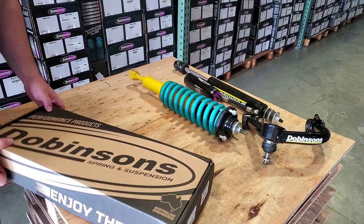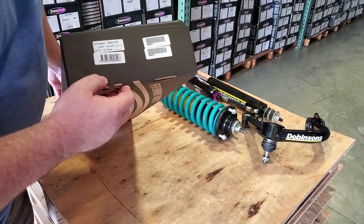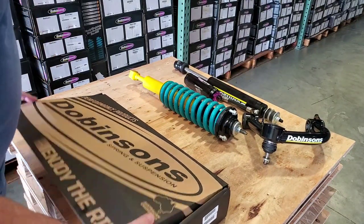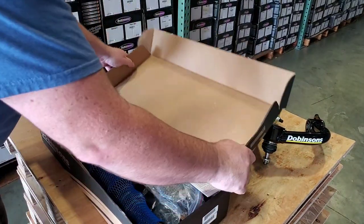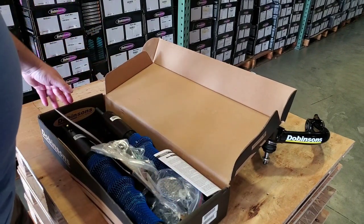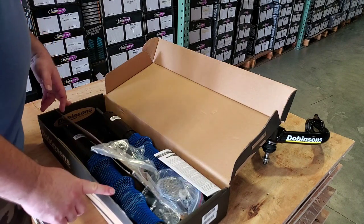Here we have a Dovinsons IMS 59-50700, this is a Front Internal Reservoir Monotube shock, IMS, for a 5th Gen 4Runner, Lexus GX470, and a late-generation Toyota FJ Cruiser.